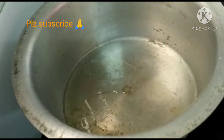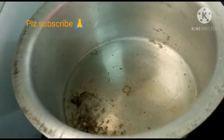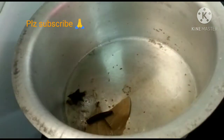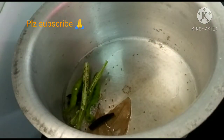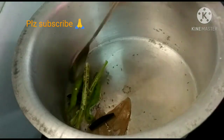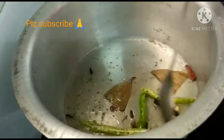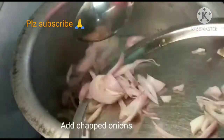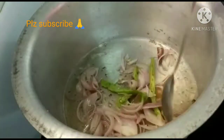Add the ghee too. Then add two fillets of spice. Add 1 medium sized onion. Fry the onion until it turns a light golden color.